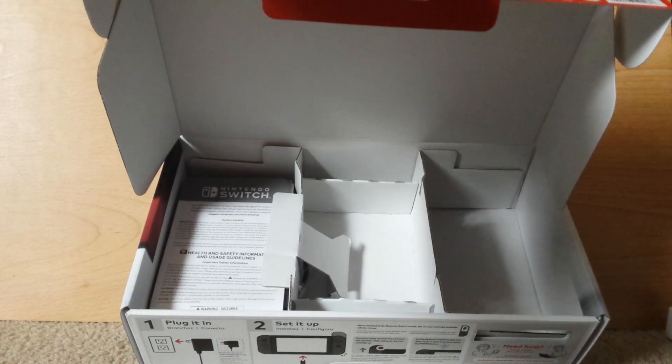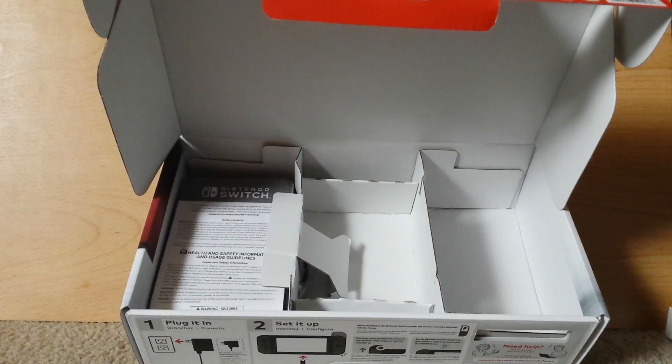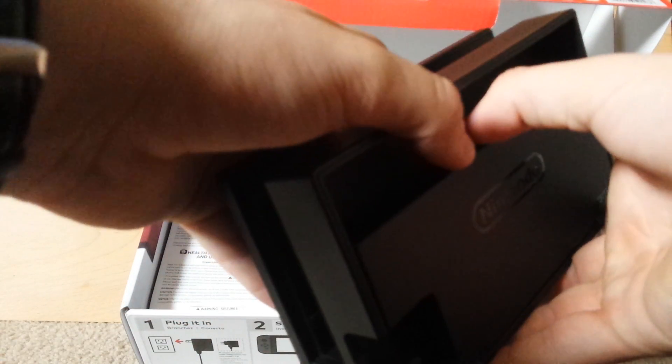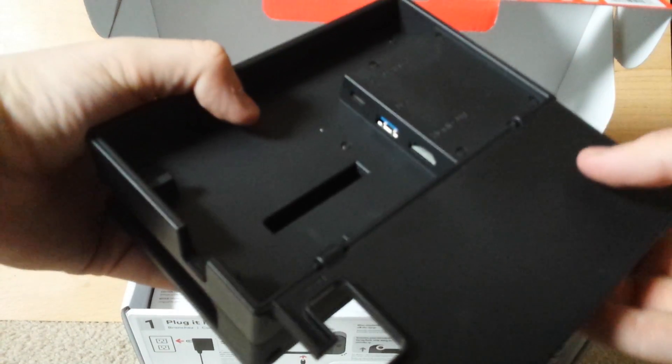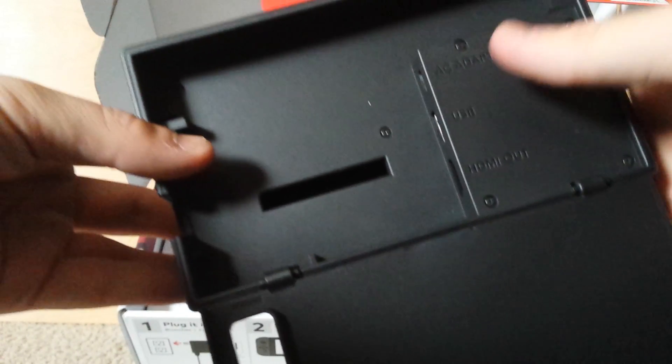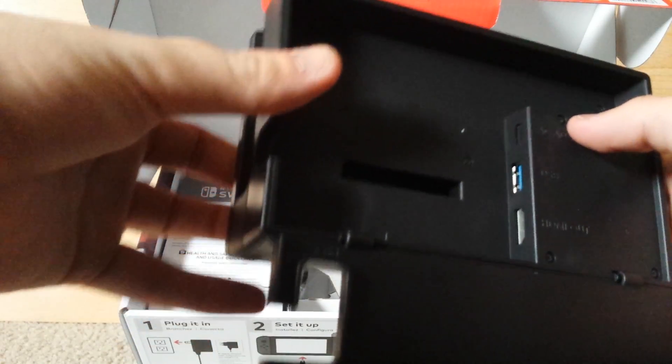Here is the docking port for the tablet. Here's the back — this is basically where you're going to be plugging in a lot of your stuff: the USB, the HDMI, the AC adapter, all that.